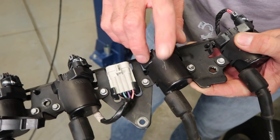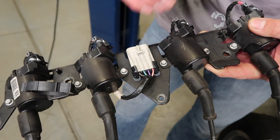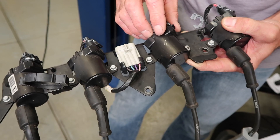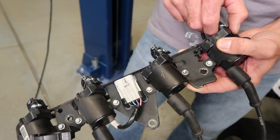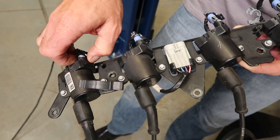If you're planning on reusing your stock coils and wires, now is a good time to go ahead and clean and inspect them for any cracks or other issues that may cause poor performance. You'll also need to remove both coil harnesses from the coils. Clean and inspect them so that they can be used on the new coils.